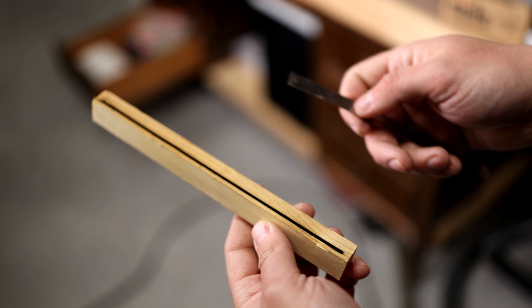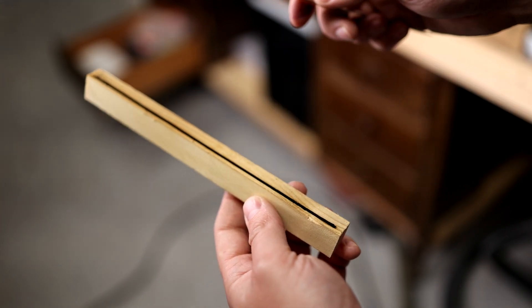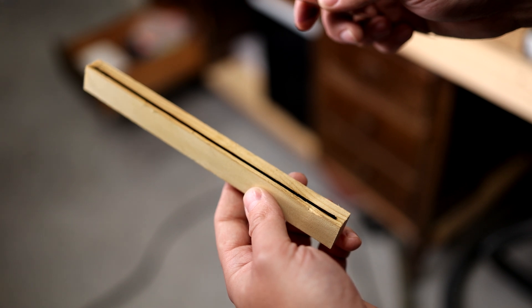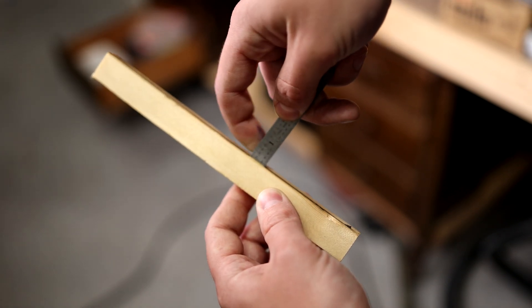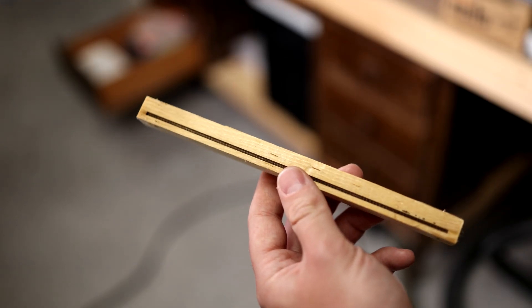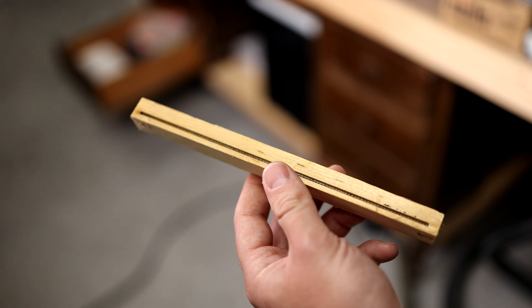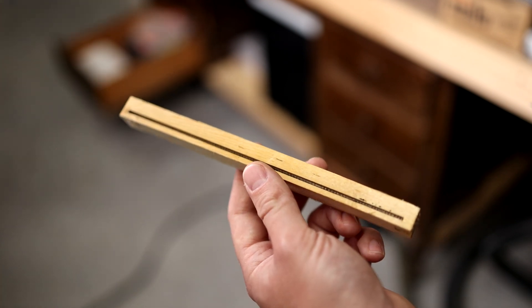I just meant to put a little groove in here but I did 100% at 10 millimeters per second — it's like a half inch deep, that's pretty deep. On try two I updated it to like 50 millimeters per second and I got through it in probably less than a minute. Now I don't have to worry about it falling down and hitting the screws.